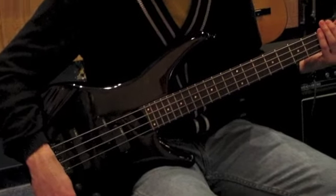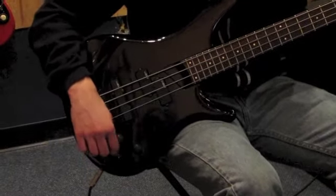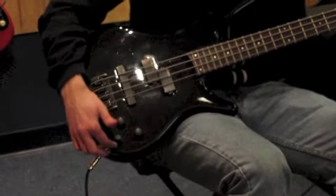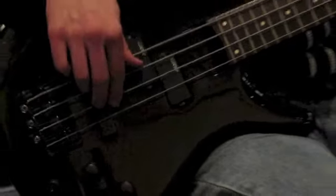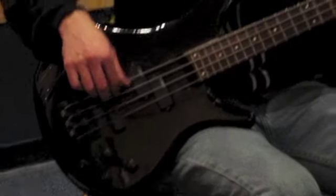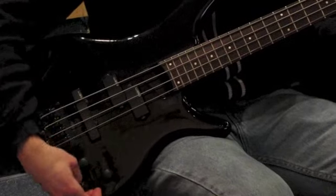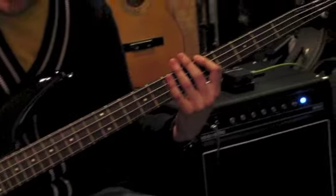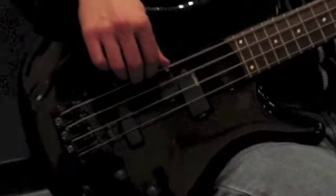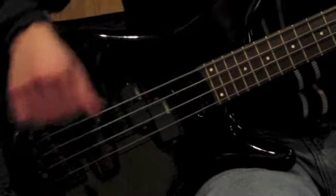Now we have a low frequency control here. These are concentric knobs, so you have one on the bottom that controls the bass and then the top is the level control for that. So let's turn down the level a little bit. You can really thin out the sound and do a lot of tone shaping with that EQ. You can hear that boost here.